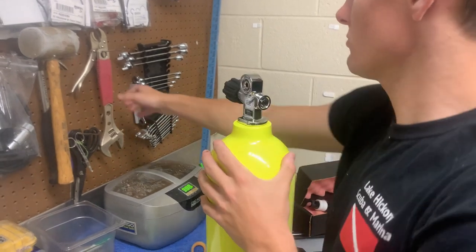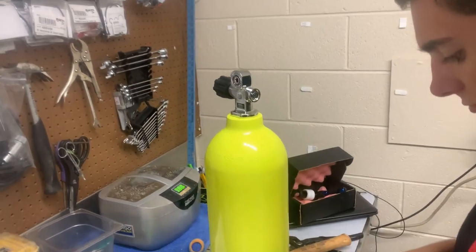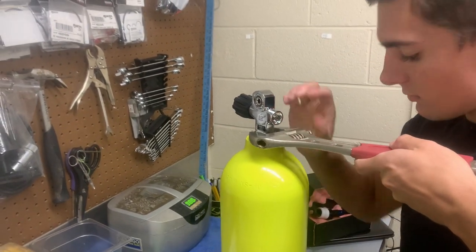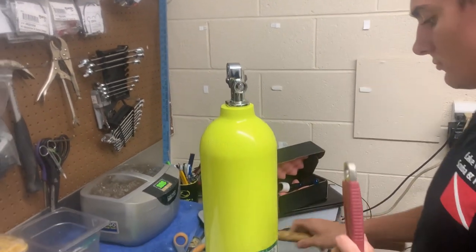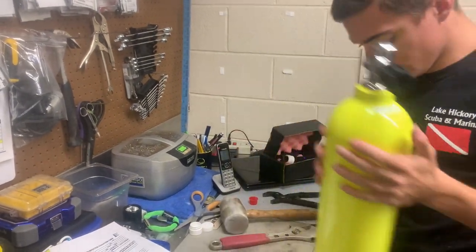One cool thing about a valve — they don't have to be very tight. Basically, all we're going to do is screw it in hand tight. He's going to give it a little bit of love and care. He's going to take the wrench, put it on the flat spot there around the base of it, tighten it down and just give it a little tiny love tap. That's all it really takes. Those O-rings seal very well when you put pressure behind them.